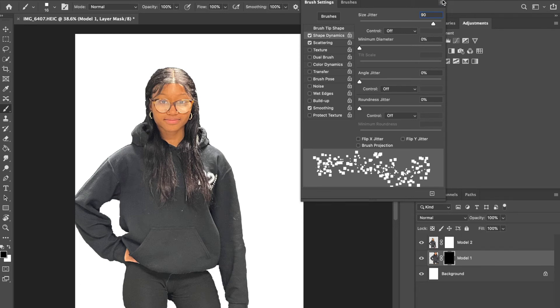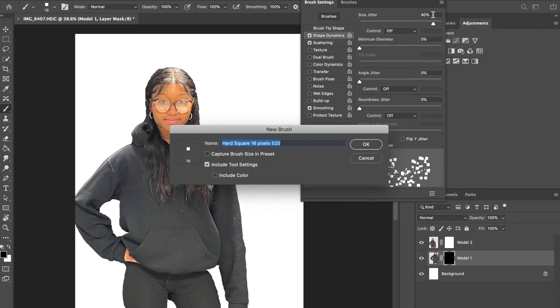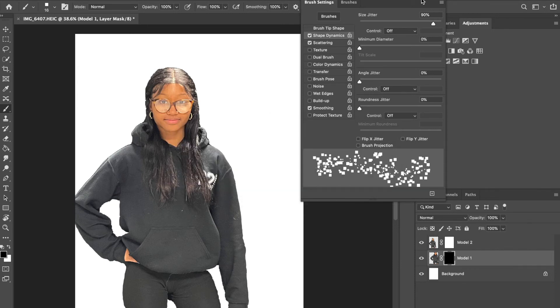Side note: you can actually save customized brushes you've created here. Just click on the menu and choose New Brush Preset — you could call it something like 'square pixel scatter brush.' This is useful if you ever want to create a brush and save it for later.